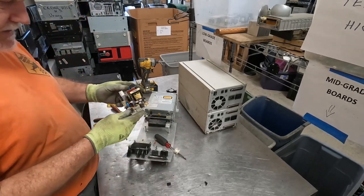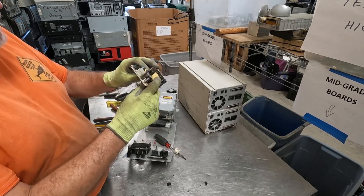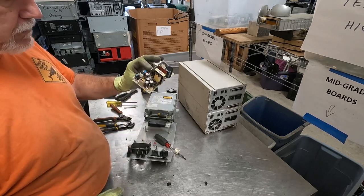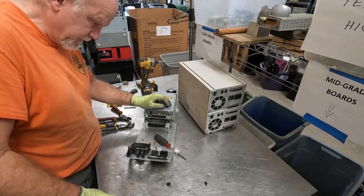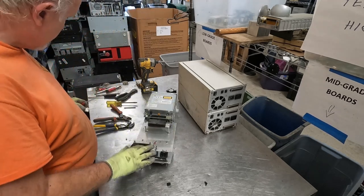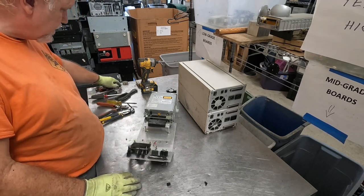Now this can come off as a motor if you want — that'll just be coil copper wire, so that could come out as a small motor, or low grade board. Now we have what looks like some brass risers here.